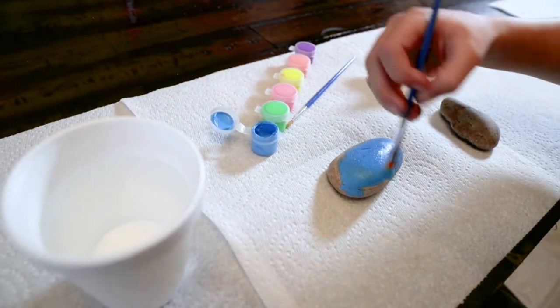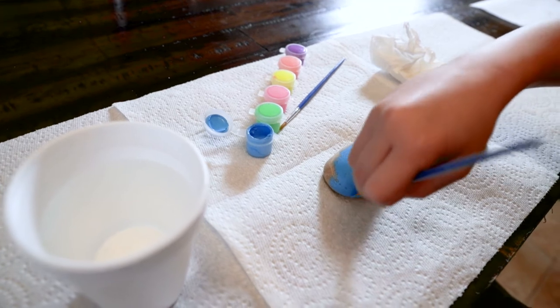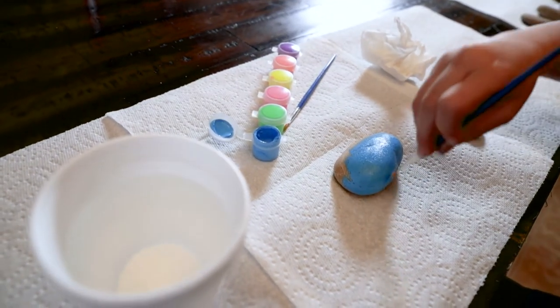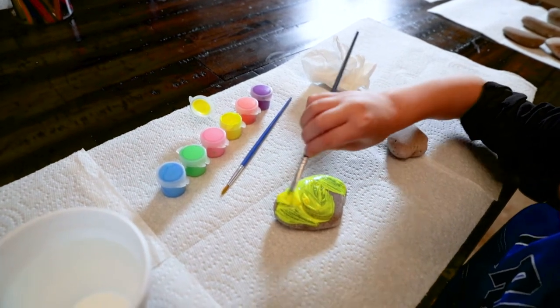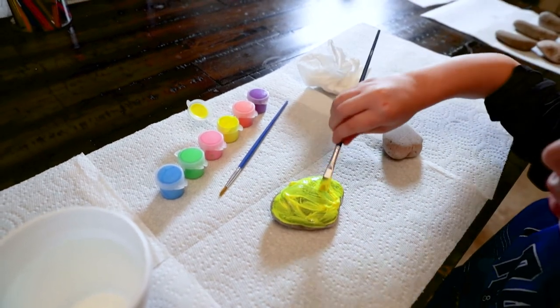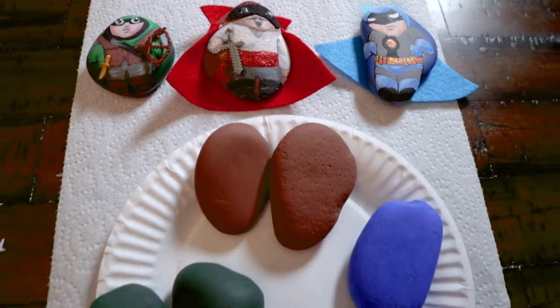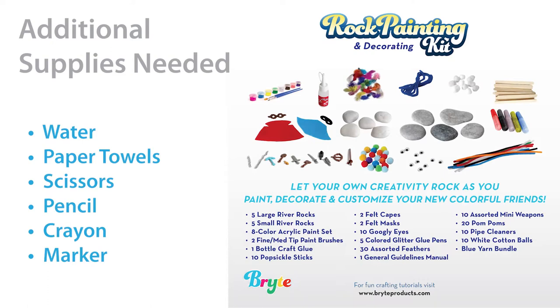Our next step is to paint the rocks a solid color that relates to whatever character you have in mind. We'll be using acrylic water-based paints, similar to those available in Bright Products rock painting kits. Give your rock at least two coats of paint if you want it to appear vibrant and opaque. You'll also need some additional supplies: water to rinse your brush, paper towels to clean up spills, scissors, and a pencil, crayon, or marker to draw your characters.